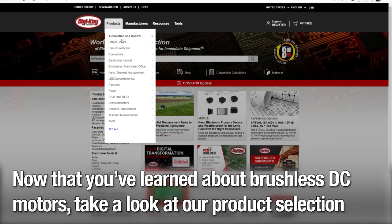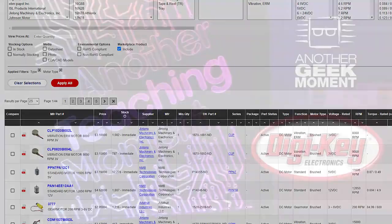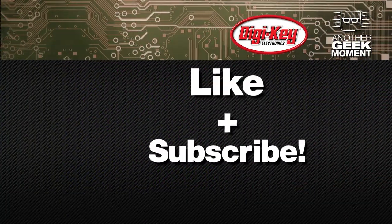Now that you've learned about brushless DC motors, take a look at our product selection to find what you need for your next project. Want to watch more videos like this? Like and subscribe!